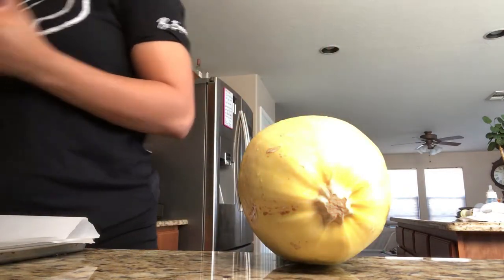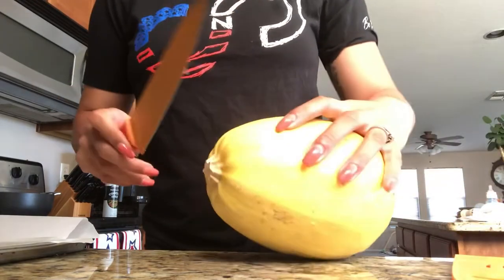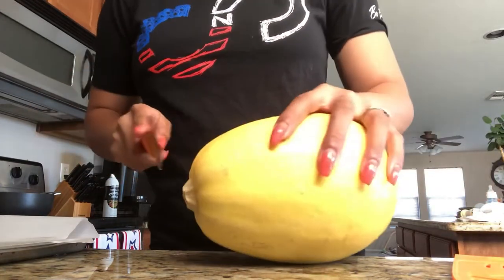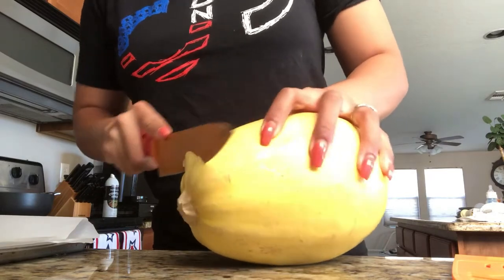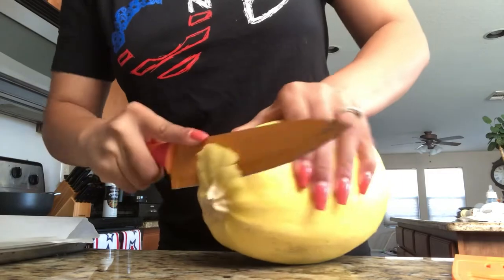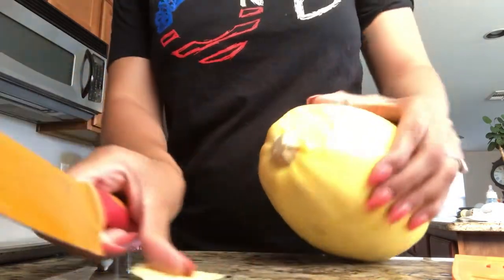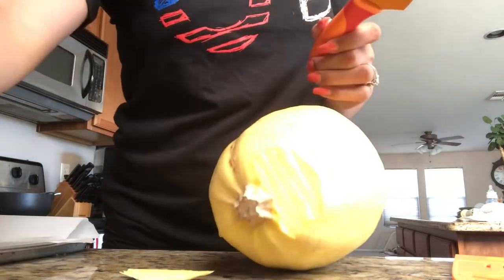I'm going to go ahead and cut the ends off of both sides of the squash, and then after cutting off the ends, I'll make a horizontal cut down the middle of the squash.